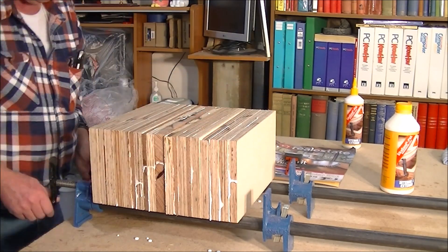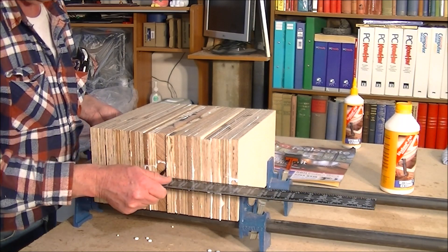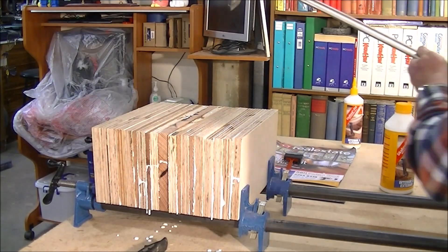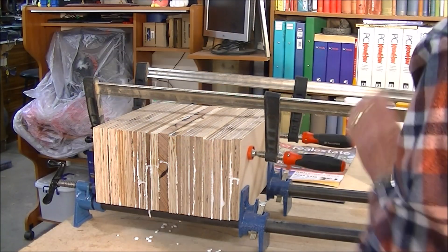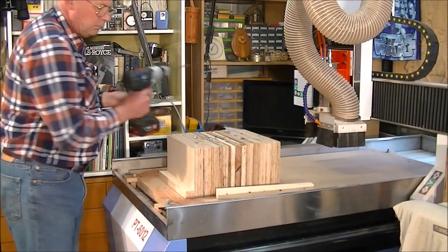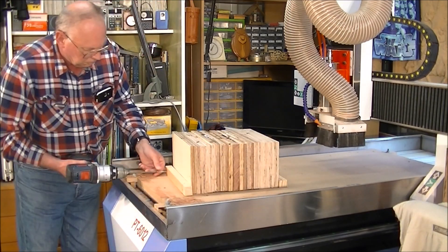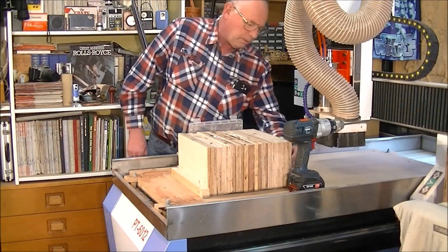I've also got a nice piece of oak — a reclaimed piece of planking that I've used several times for different jobs. I'm now setting up to clamp down on my CNC machine to deck the top off nice and square.